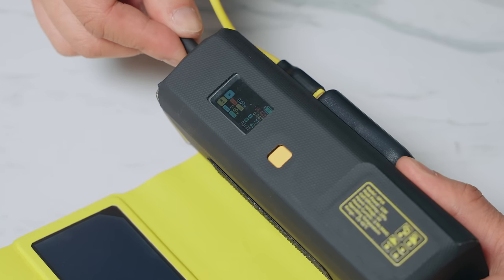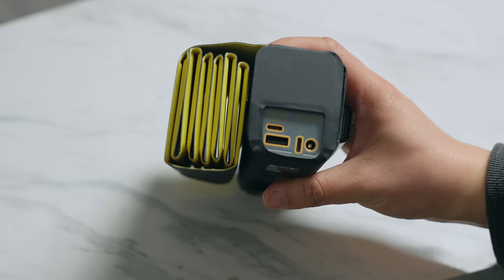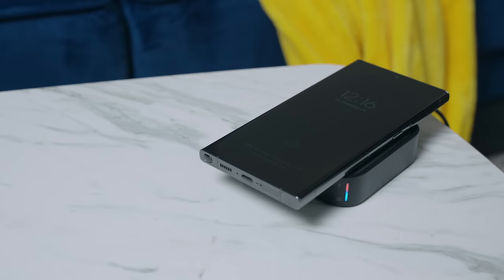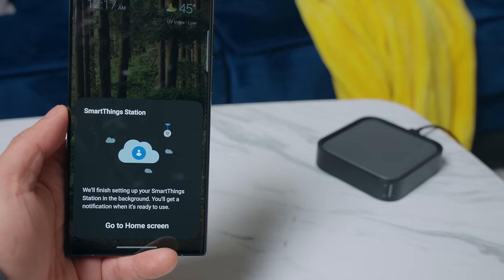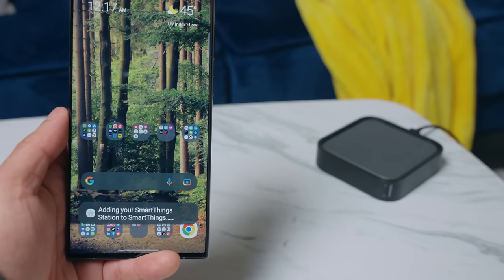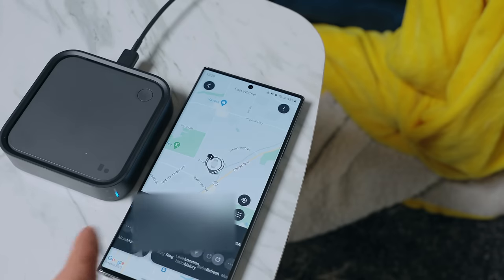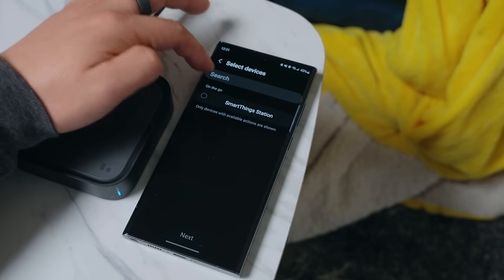Everyone needs a wireless charger, and this Samsung one packs way more than meets the eye. It's clean with a small footprint and fast-charges up to 15 watts on your Samsung smartphone, but it's also a SmartThings station — so your compatible smart home devices, Samsung devices, and Samsung Smart Tags all work together. You can hit the button to ring your phone, double-tap to control smart home devices like your lights, and even see if you left your Samsung devices at home. You can set up routines so that setting your phone down before bed automates things like turning off your lights and locking your doors.